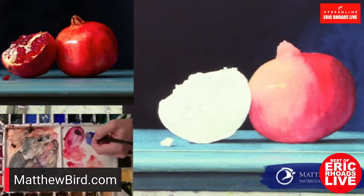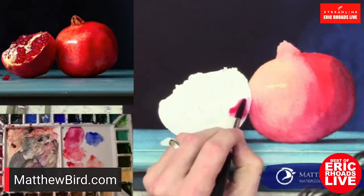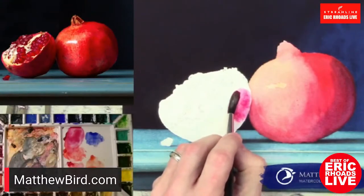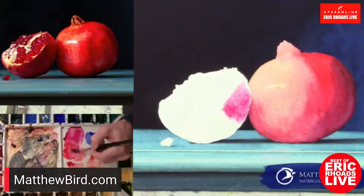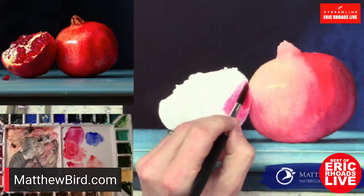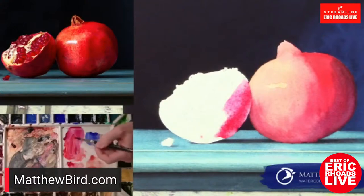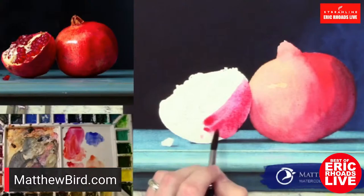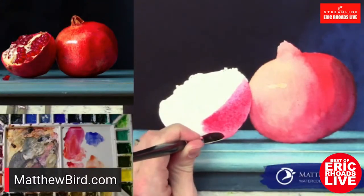Do you ever do any plein air painting? I do, especially when I'm at Pace, but I'm not really known for that. Was San Francisco your first experience going to Pace? It was, yes. It was pretty incredible — you guys put on quite an operation. I was very impressed. The number of people all being there — one of the things I love the most is the camaraderie, getting together with other artists no matter what you paint or how you paint. The incredible talent on stage and teaching — I don't know of another place where you can find that all in one place for four days.